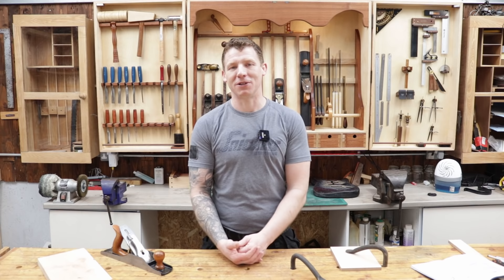Welcome back to the workshop. In this video we're going to make a nice little pencil case. A bunch of you have messaged me asking if I can do a more basic woodworking project, and the box is the basis for everything we do in woodwork.